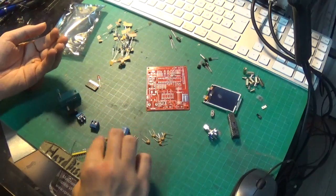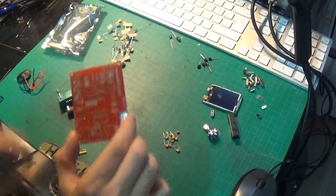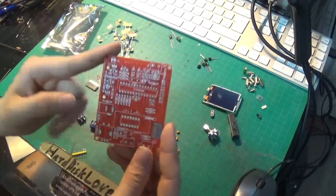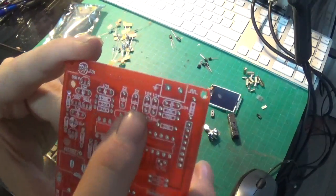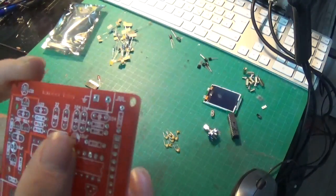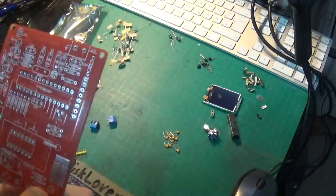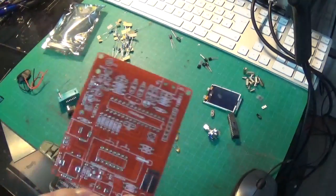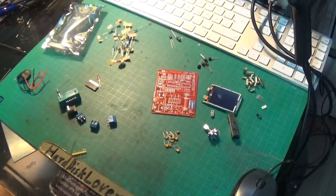We have a bunch of ceramic capacitors. These have a code on them. Usually, if they've done it right, the code that the capacitor has should be on the board. And as we can see, yes it does - it says stuff like 22, 104, and so on, so you don't have to look up another chart just to know where to put the capacitors.